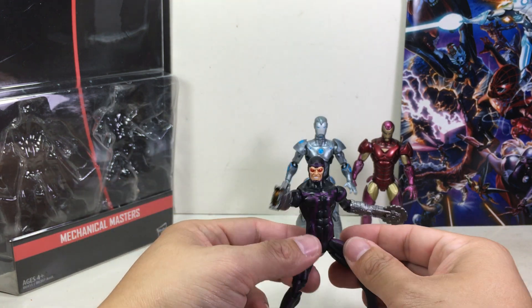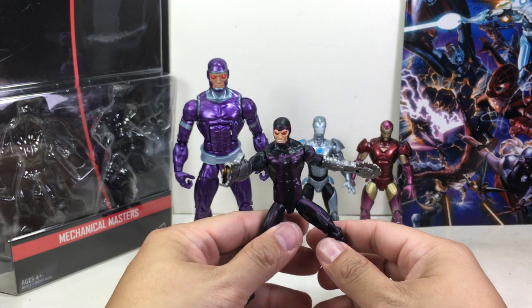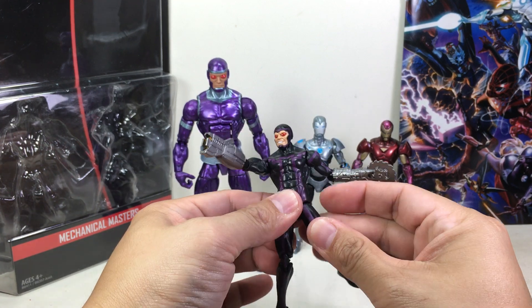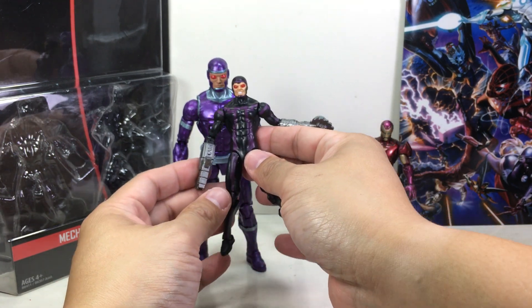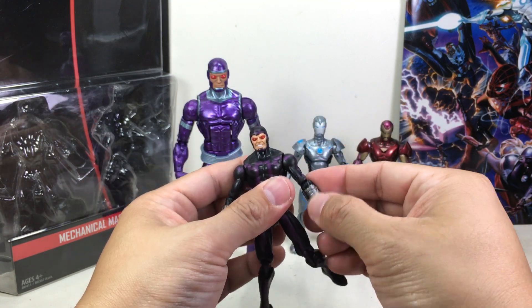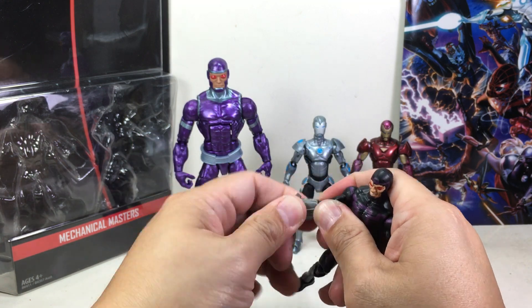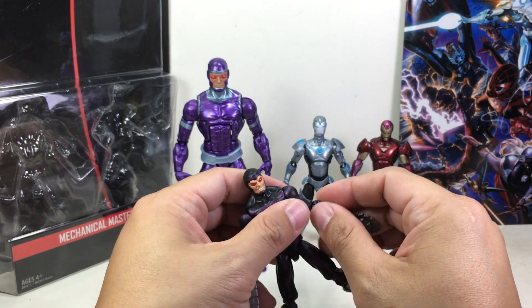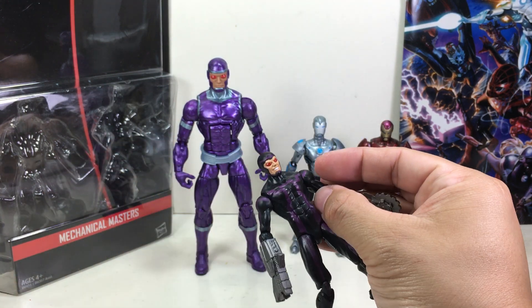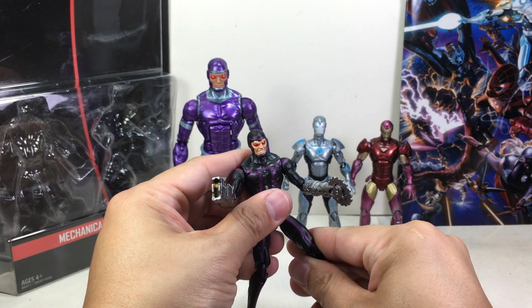Now for Machine Man. If you have the Marvel Legends Machine Man, this is what he looks like in that line. This 3.75 inch version has a lot different uniform. The head looks kind of the same with those freaky red eyes, but they didn't give him any interchangeable arms — the arms are not removable. You could probably customize it by removing the whole forearm assembly and replacing it, but as it is, I like it.